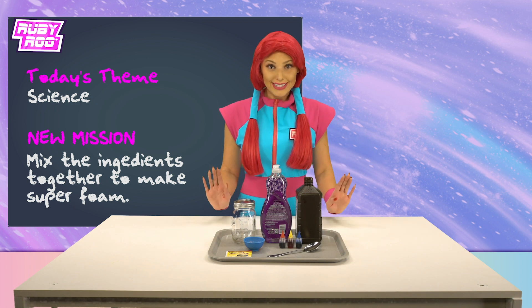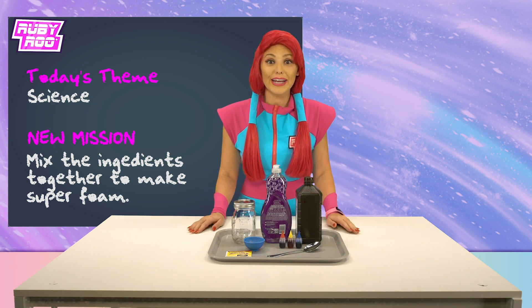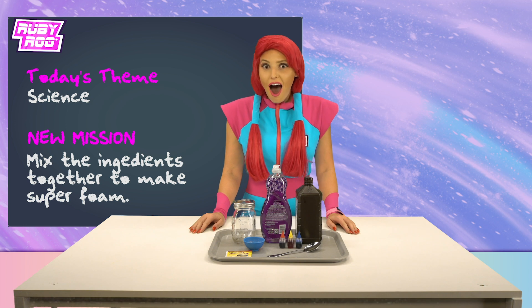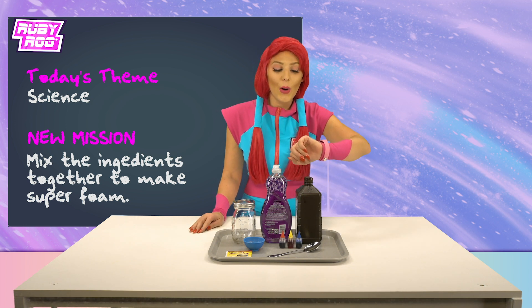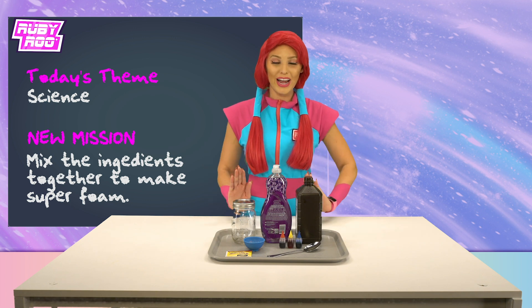New challenge: mix the ingredients together to make super foam. Super foam? Wow, that sounds so incredibly awesome. I can't wait to make it.